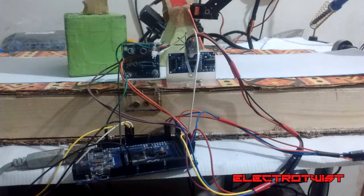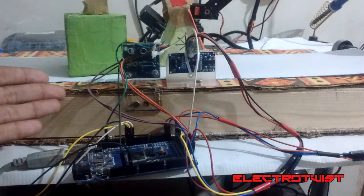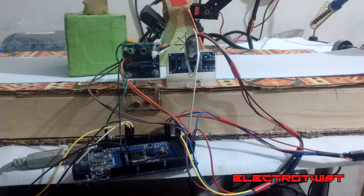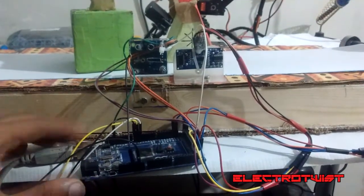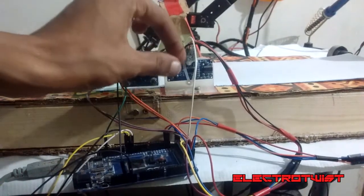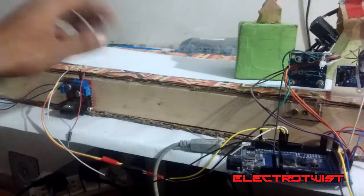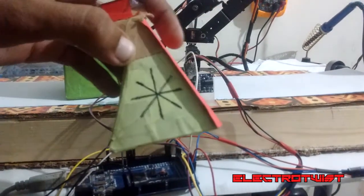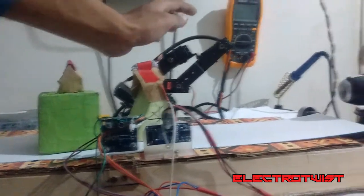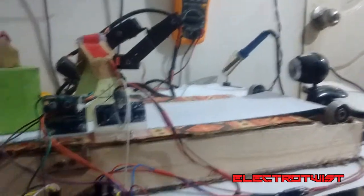Hello viewers, Assalamu Alaikum. This is Abdul Ansari and welcome to our very first video. In this video I'm going to demonstrate a mega project. I call this a mega project because it contains a Raspberry Pi for object detection with OpenCV, including an Arduino Mega, a color sensor, a motor driver, a motor, some objects — a square, a triangle — a robotic arm, and a webcam.